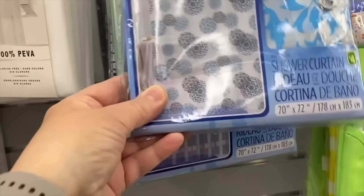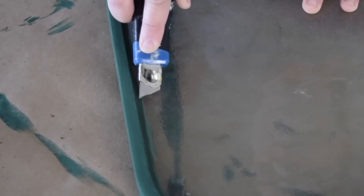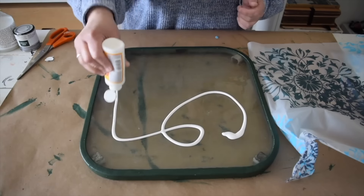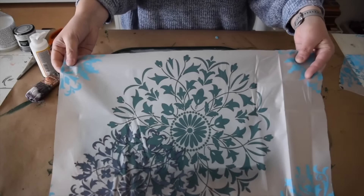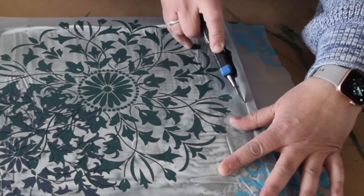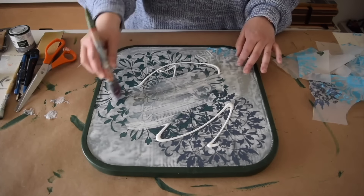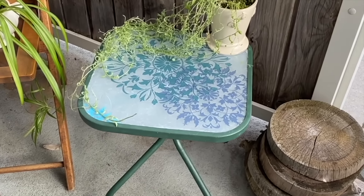I found this fun shower curtain. I'm going to start by painting the table, then use a utility knife and run it along the edge. I want to seal the paint to protect it, so I put a layer of Mod Podge all over the glass and now I'm going to lay the shower curtain onto it. I want to trim off the excess and add one more layer of Mod Podge over the top for added protection. This little table is so cute now — perfect for sunny days on the balcony.